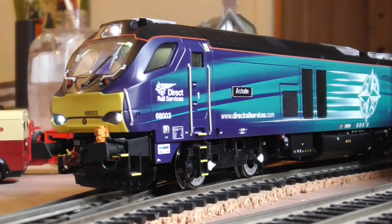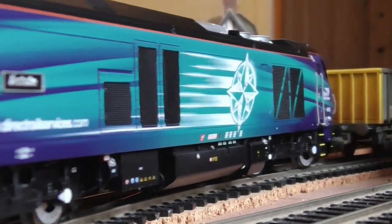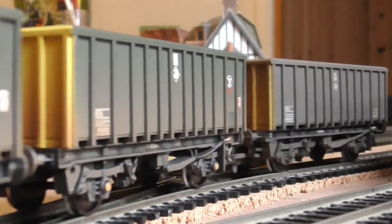Another thing worthy of note is the weight of this model — it is extremely heavy, which some people might think is a bad thing but it's actually a very good thing. It creates better traction between the loco and the track so it means it can pull more theoretically, so long as its mechanism is good enough, which in this model the mechanism is very good. I've not got very many wagons behind it today, but this is just a short heritage line layout. That bumpiness as it accelerates is the fact that my controller only has 28 speed steps, so it's not the loco.